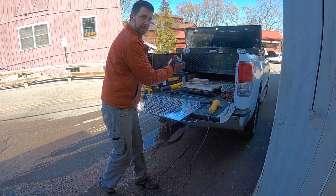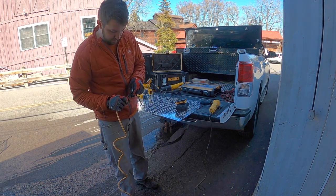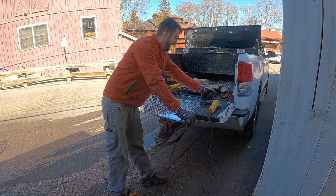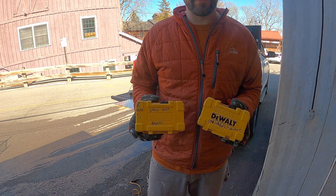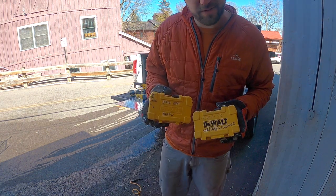Always have a battery on the charger. Always. For those of you who don't do it, I mark my batteries because they all look the same — just a little pointer. You guys can thank me later if you don't already do this. Saves you a lot of time.